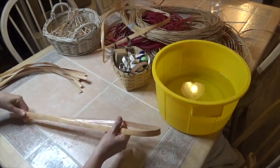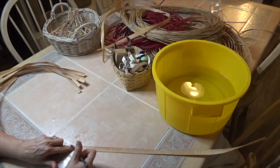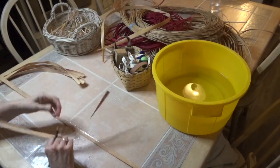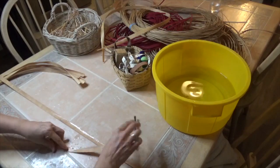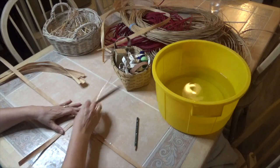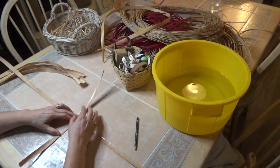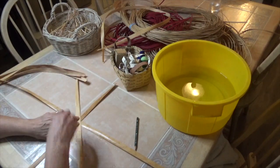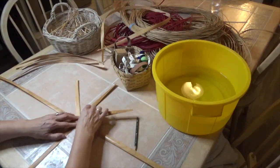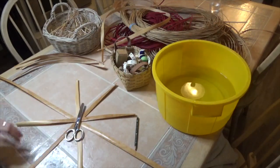Take the 50-inch long piece and mark the very center with a pencil. Then take one of your seven 18-inch long spokes and mark its center. Take the two and place them perpendicular to each other with the marked centers on top of one another. Using three more of the 18-inch long spokes, lay them with their centers at the very center of the cross. This will form something that looks like a starburst.